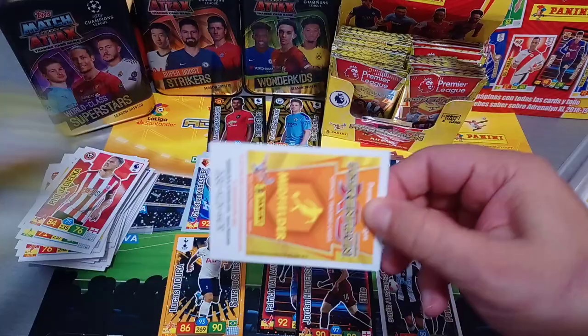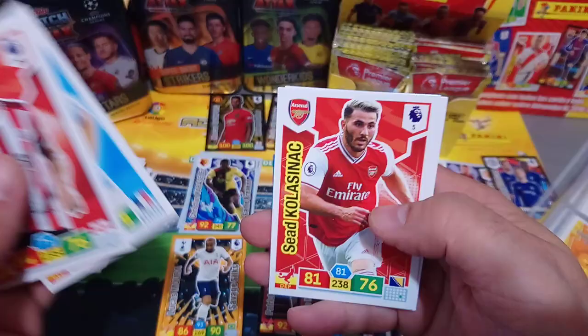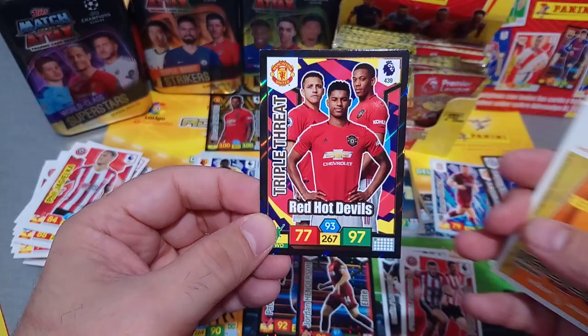A Duo - Basham and O'Connell for the newly promoted Sheffield United. Jagielka again, Mendy, Laporta again, Kolasinac, and Telemans. A leaflet on how to play online. Diamond - Gibbs White, unbelievable, three of them already! And a Triple Threat from Man United - that's a double already. Hero - Torriera, Arsenal, that's three inserts. We got seven cards in this packet again.